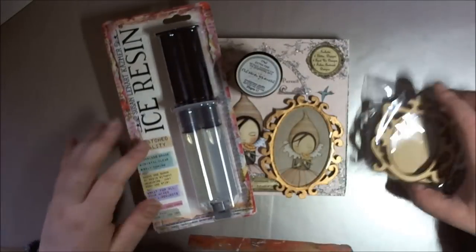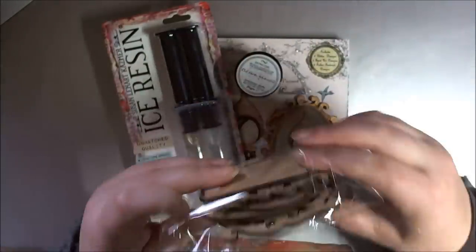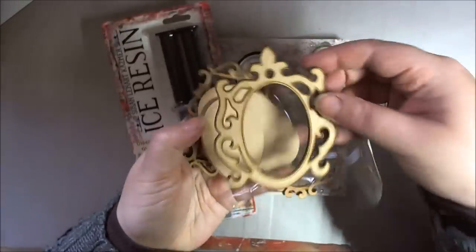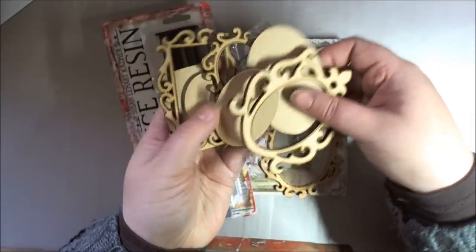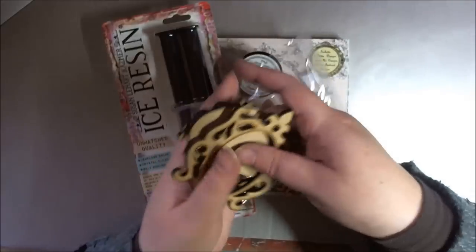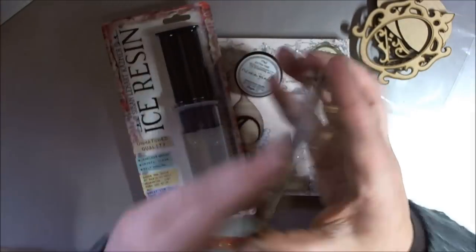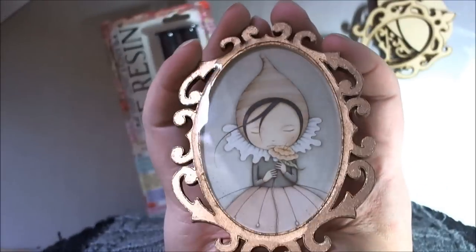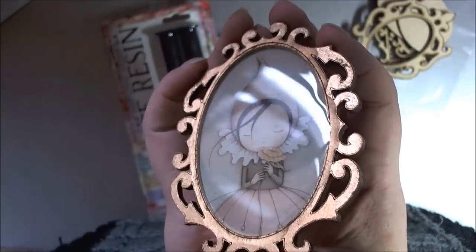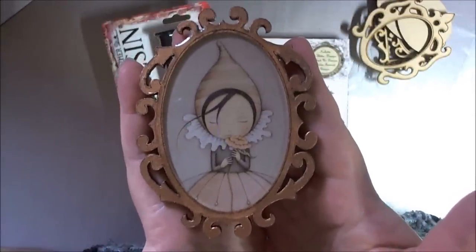So the project I've done today — I've taken it from the frame pack. I love these frames; you do get the middles as well, they've just fallen out of mine. From the frame pack I've taken the largest frame, which is this one, and I've turned it into a giant cameo with just an image.